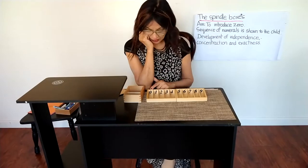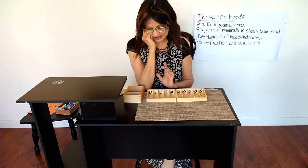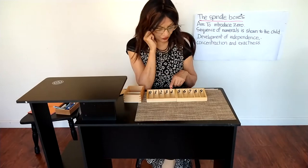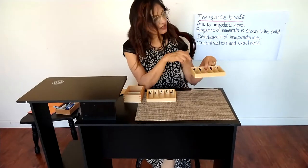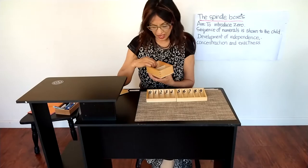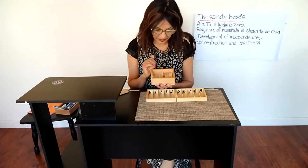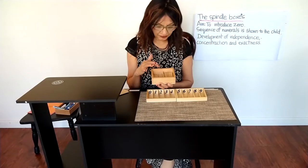Each spindle box contains numerals. This one contains zero through four, and that spindle box contains five through nine. I also have a box here that contains the spindles, and that box is divided into two parts.